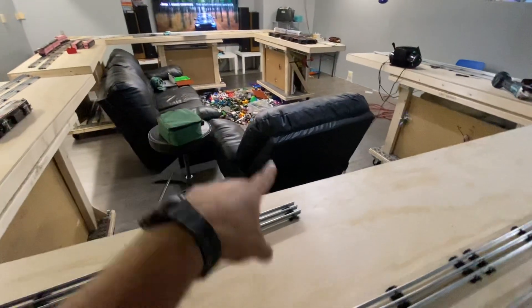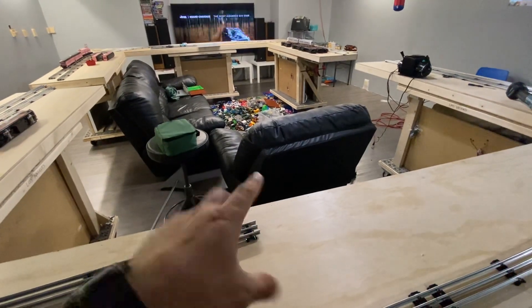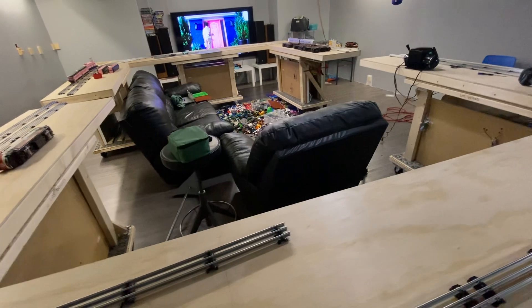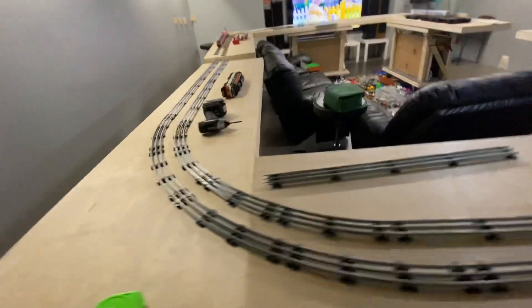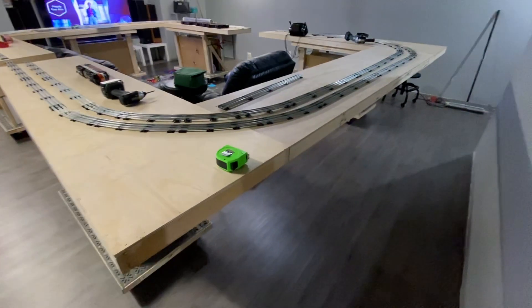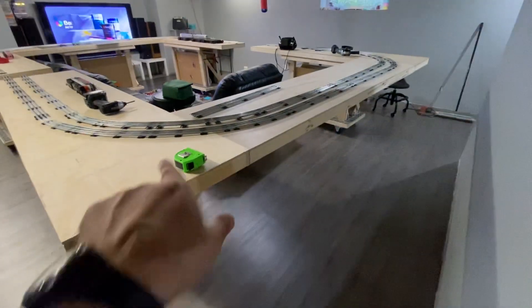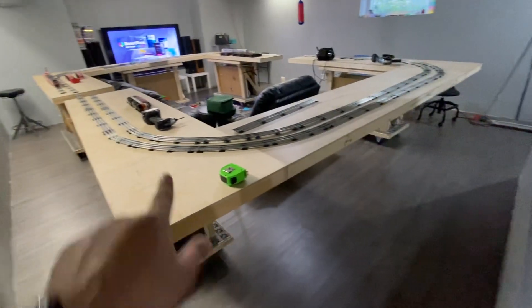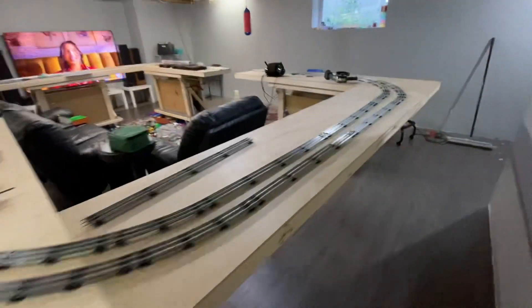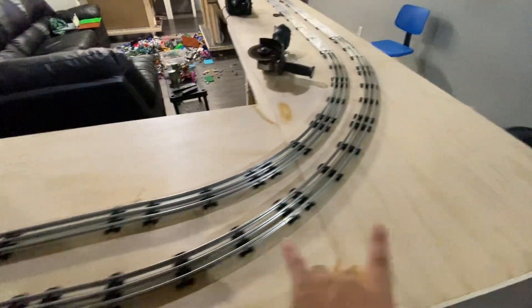The way the couch and the chair are set up, it's not optimum for the TV — it works for news but doesn't really work for a movie. Basically this is 12 feet here, this is 16, and I was going to put a drop leaf section.